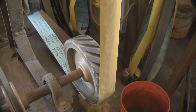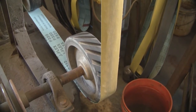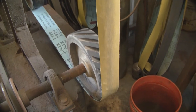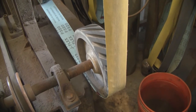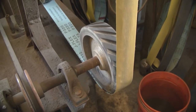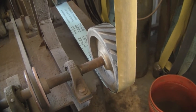A lot of times I'll use an 80, a 120, and then a 320. And then after I heat treat it, I'll kind of go back through the process again. And then I have some other belts for taking the finish out to a little more polished and beautiful finish.